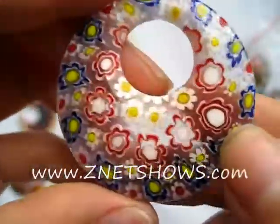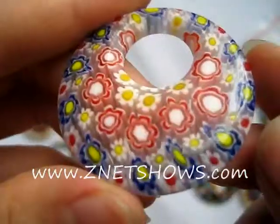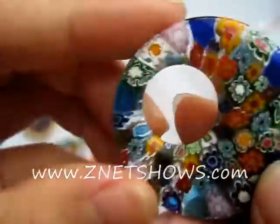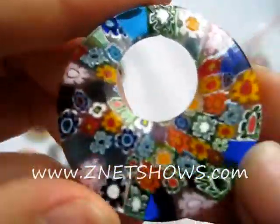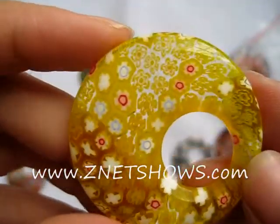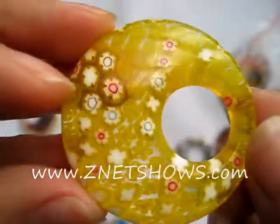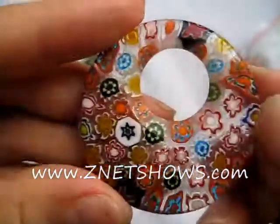Millefiori — a thousand flowers. These millefiori pendants are a kind of a kick from the past; we've sold them for a long time and they went out of style, but as you all know, fashion comes in circles. This has come full circle again — after centuries, it is now very, very popular.